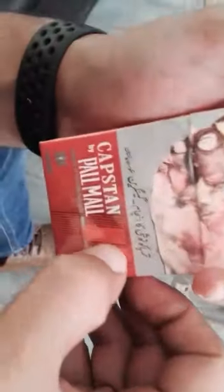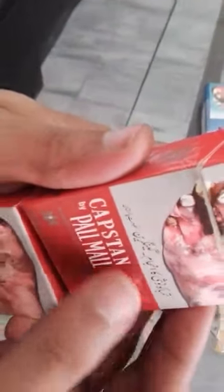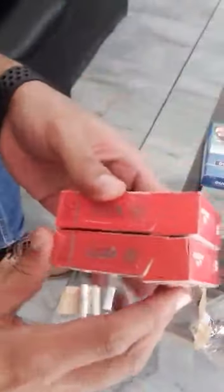If you look at the lines — these are the lines of Pall Mall. If you look at the lines, it is a prominent difference. When you feel it, you will feel that it is embossed. For the counterfeit, you will not feel anything. If you look at the color difference, you will find a darker shade and a lighter shade.